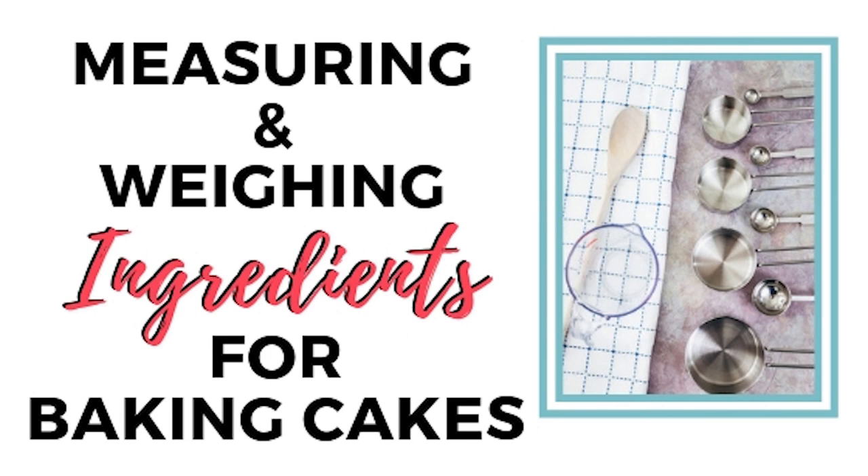Hey there, it's Kara Jane with Ice Cream for Buttercream, and today we are talking about measuring and weighing ingredients for baking cakes. When baking cakes, it's really important to measure out your ingredients the correct way, because if you do it wrong you're going to get a totally unintended result — a cake that's too dense or doesn't rise properly.